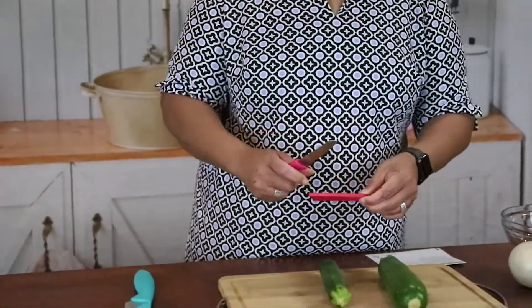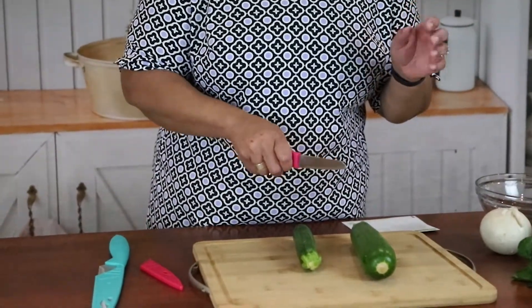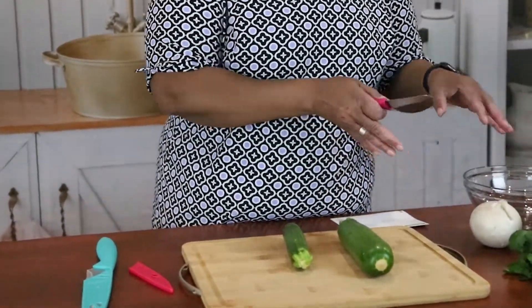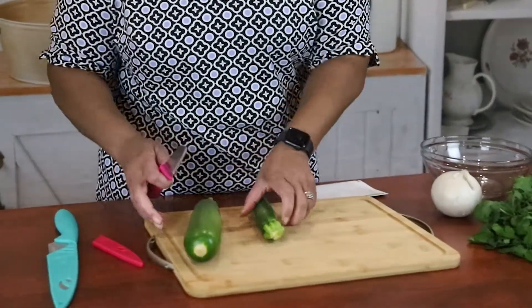Something important I learned from a really good cook: if I make the zucchini big, everything else needs to be big too, so I have to try to keep everything the same size. Wish me luck! I'm gonna start chopping.